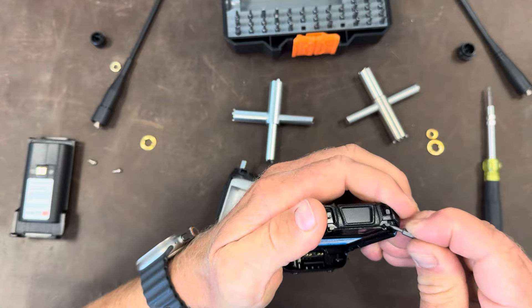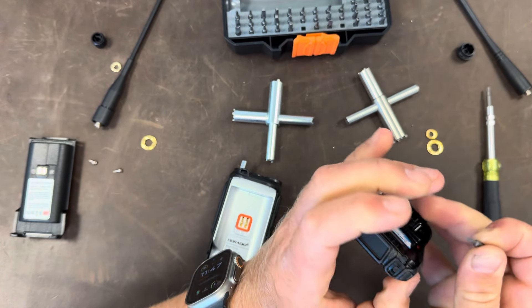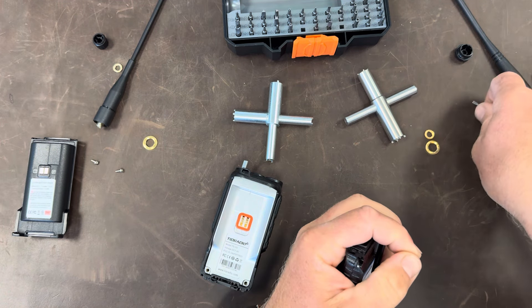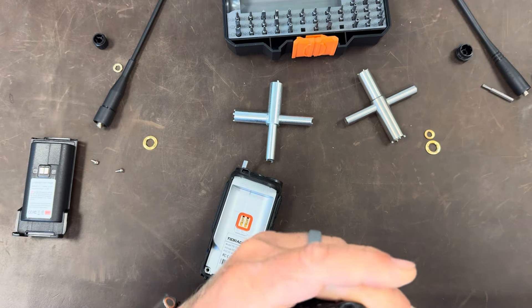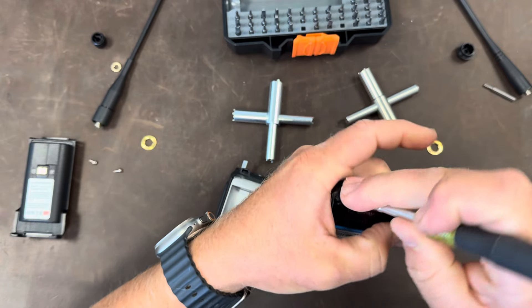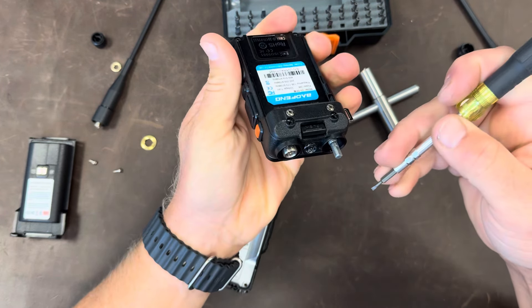So far the two nuts that hold everything together are the same. The screws are different, but that doesn't really say a whole lot. I'm limited in what tools I keep here at the office — I'm a bit of a tool junkie, but that's at my house.